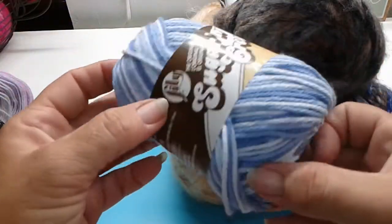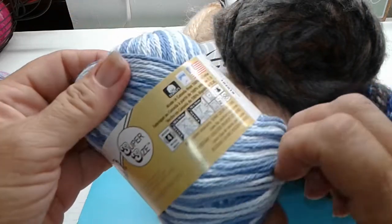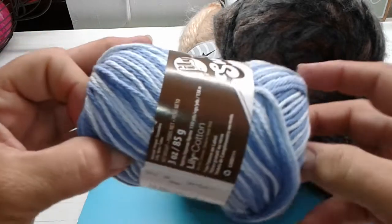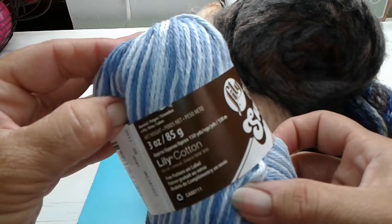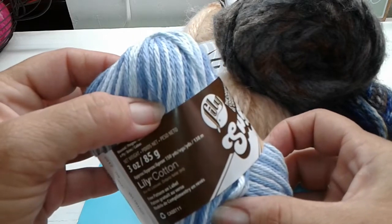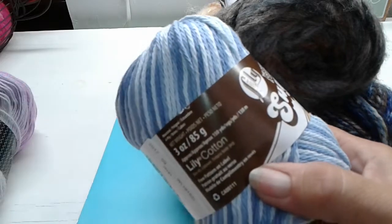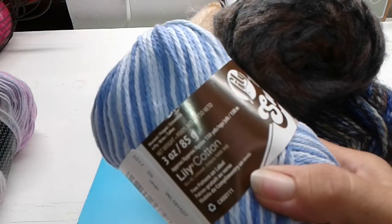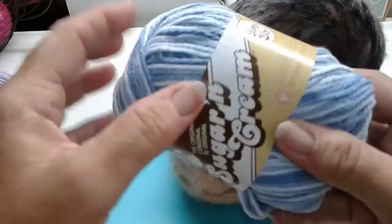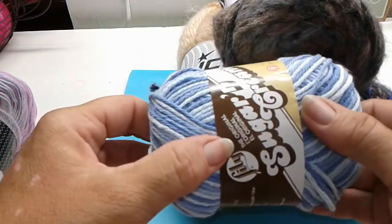Then there is Sugar and Cream cotton yarn. It's a four-ply, 150 yards. I'm not sure exactly what the weight of it is, but I'd say it's close to a four. This is a super-sized ball — you can make a few dish towels out of it if you want.